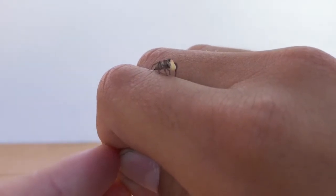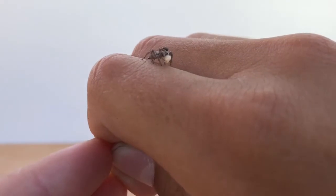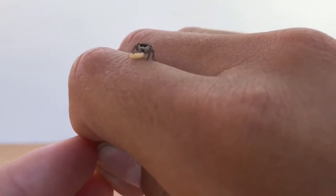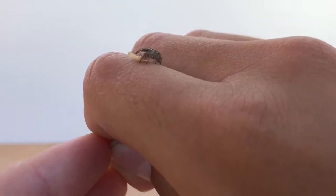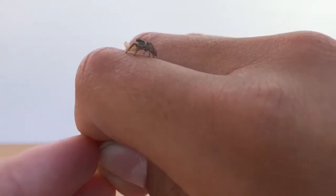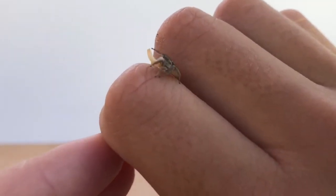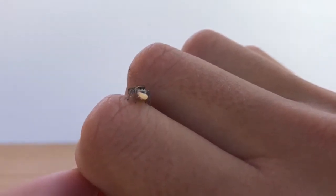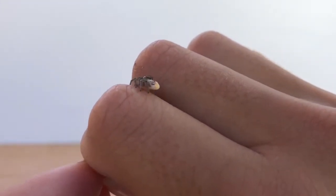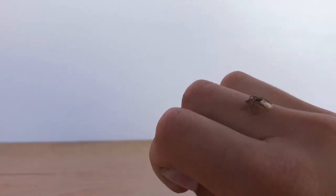You do not want to pinch it in any way. For some larger ones you can pet them, but it's not a very good idea. Just let them walk around on your hand. Also, don't handle while you're walking, because if the jumping spider decides to take a leap into the unknown, you're going to step on it. So handle while staying still, and preferably not too far over a surface.